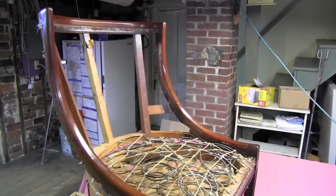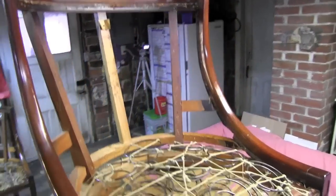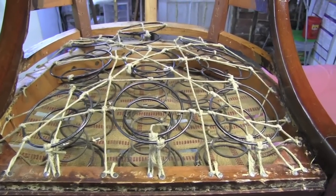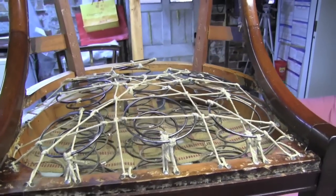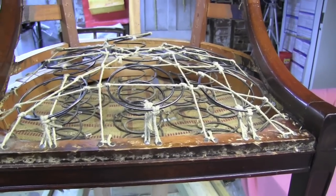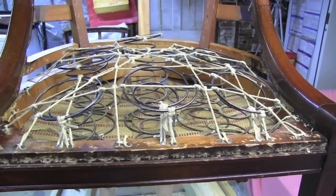Here we have a chair that has been pretty much torn down all the way down to the springs and the seat. The springs and base were left in just for reference on the height of the springs and the shape of the seat. They will also come out, and we'll put a new bottom in it.